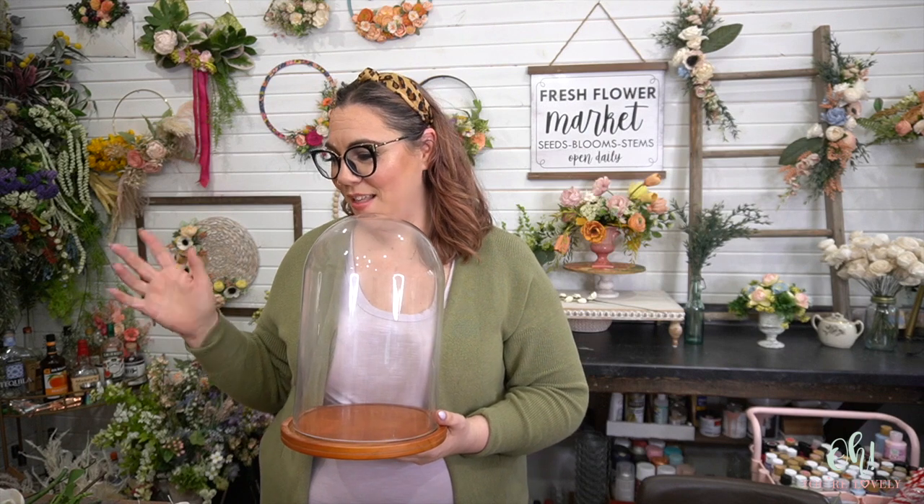What is this called? A cloche? Not a cloak — I think it's cloche. I know how to spell it, I don't know how to say it. But anywho, we're going to make a lovely arrangement inside of this. It's going to be a challenge but I'm super stinking excited about it. We'll also share some new flowers that we have that by the time this goes live will be on the website. And then we'll just play with some other lovely spring flowers. All right, let's jump into it.